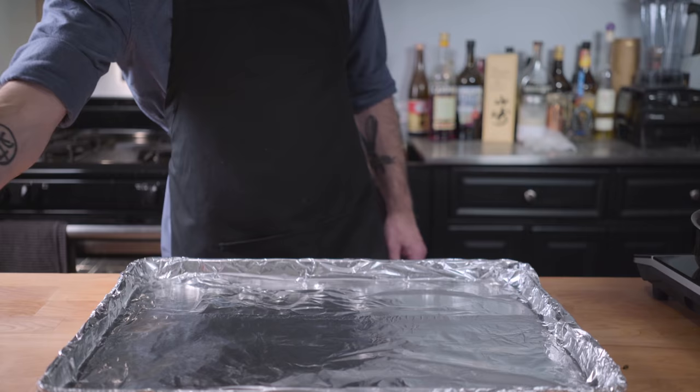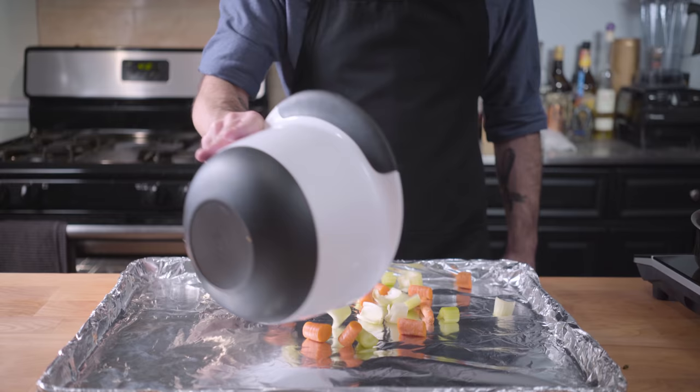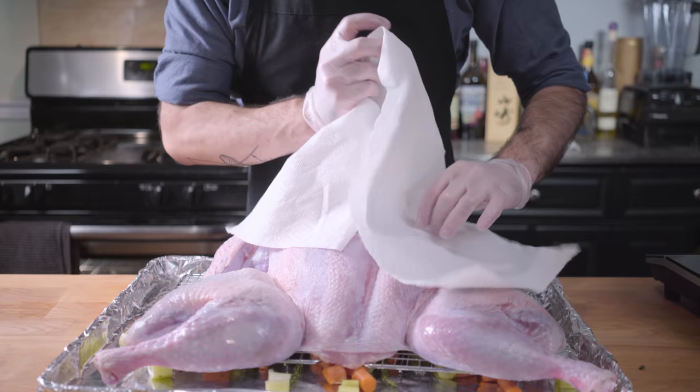This is going to go into the oven for the last 30 minutes the bird is cooking. Speaking of which, you want to lay down a huge bed of chopped vegetables to prevent the turkey juices from burning. Throw down some thyme sprigs, cover those with two baking racks, and after rinsing off the excess salt, place our bird on top. You want to get it as dry as possible — the drier the better. You're going to get crispier skin that way.